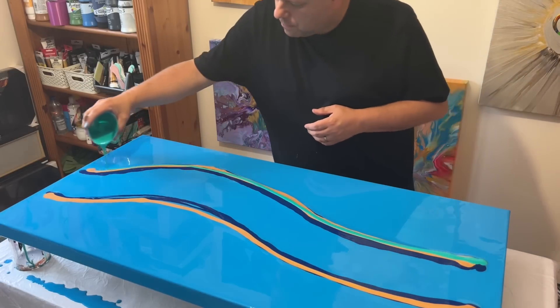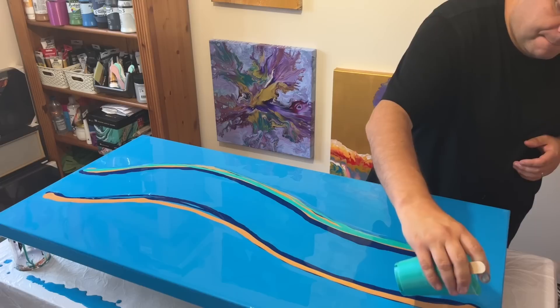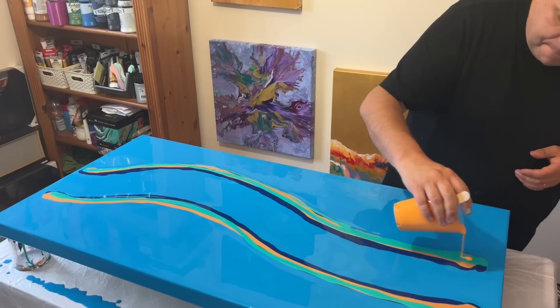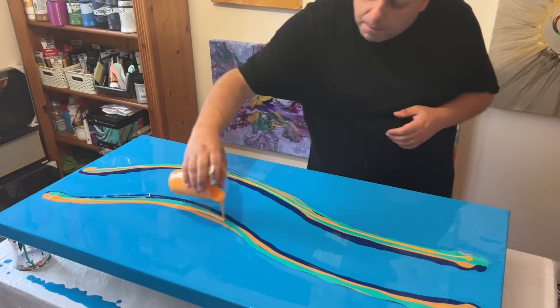All of those colors will be listed in the description box below, so check it out if you'd like to know more about the color palette and my ratios. I'm layering them one at a time. I've sped up the video so you don't get bored, and then we're going to continue with the process.